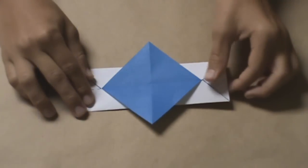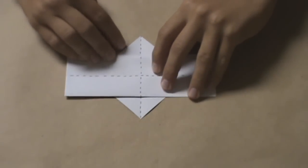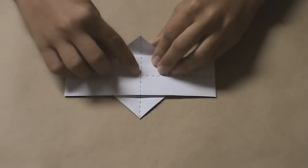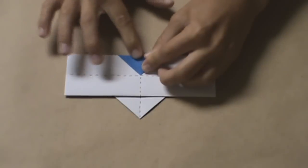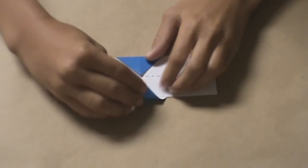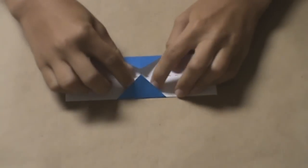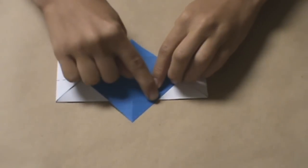Next, flip the model over. You're going to pull the top flap down so that it meets where those two creases intersect. Do the same with the bottom, and unfold. Now you should have two creases.